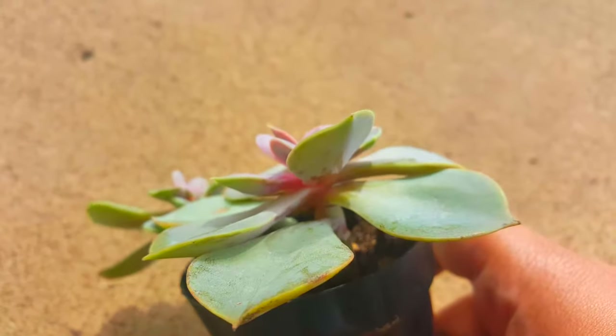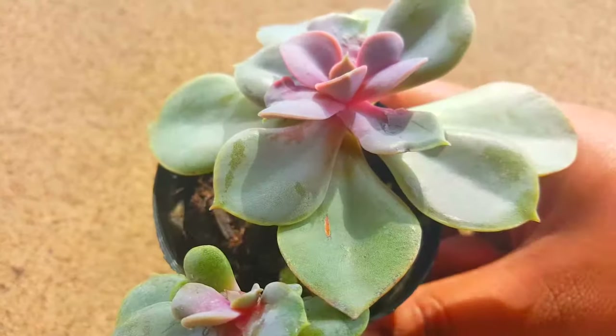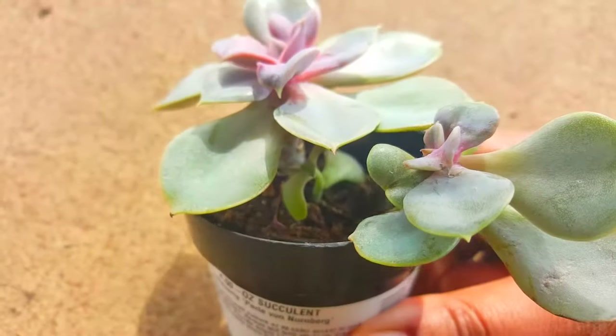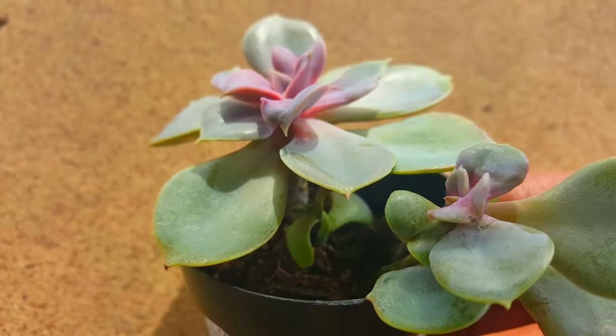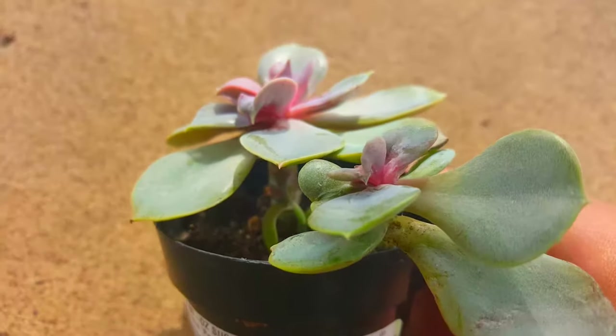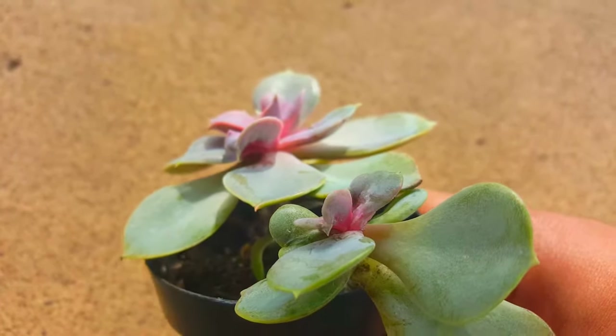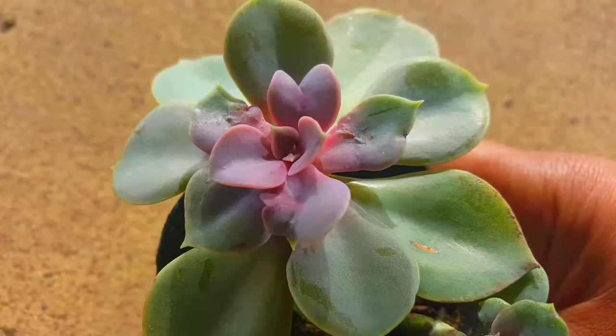What you'll see happen is once you spray the alcohol onto the mealy bugs, their outer skin or outer surface — the white fuzzy part — will disappear immediately, and you will be left with a little brown or red dot, like a tiny little brown or red dot. That's the core of the mealy bug.